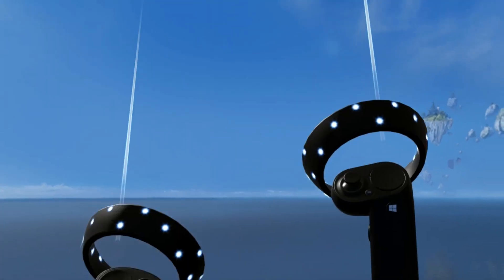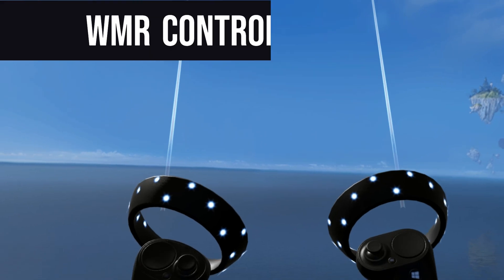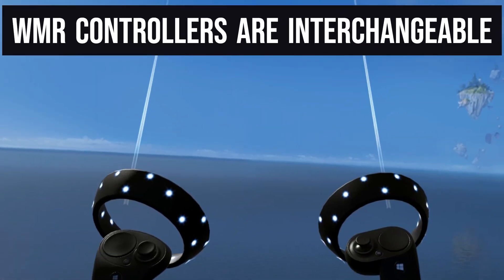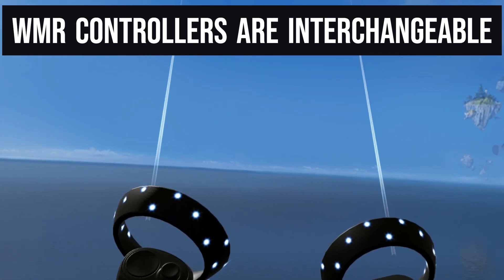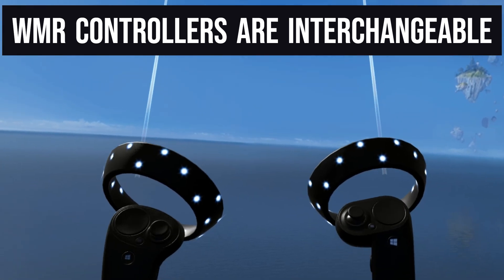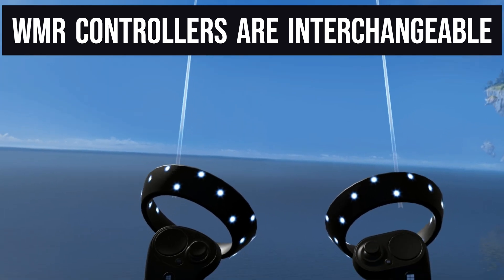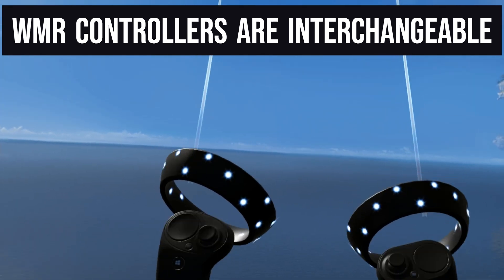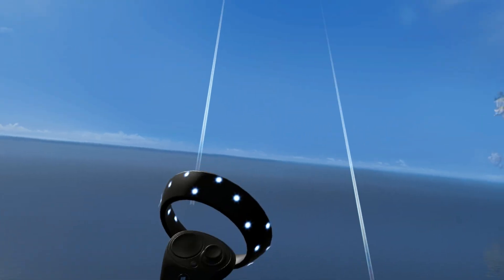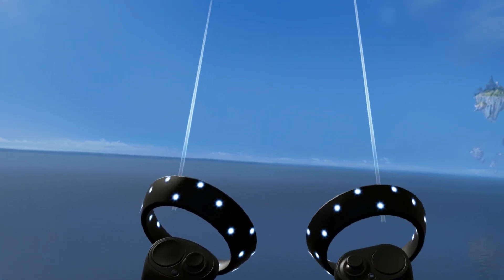You're seeing that I have two separate controllers connected to my headset, and that's correct — Windows Mixed Reality can actually allow you to connect two separate controllers of different types simultaneously. That includes the HP Reverb G2 controller, which is different from these controllers. All three types of Windows Mixed Reality controllers can be connected interchangeably and simultaneously. With that, we'll move on to the final Windows Mixed Reality controller: the HP Reverb G2.